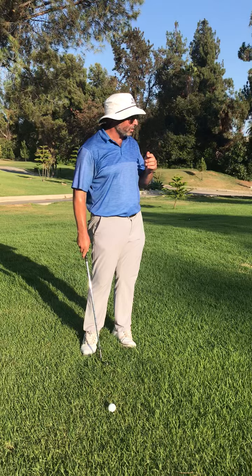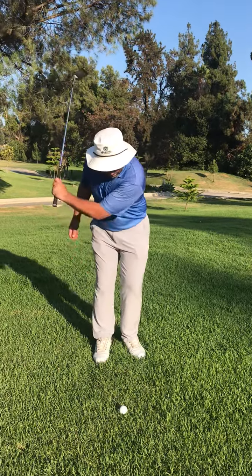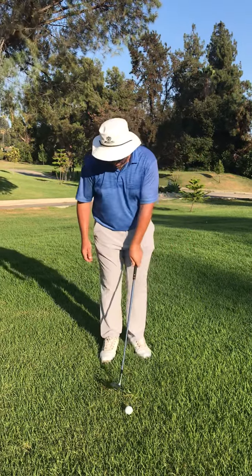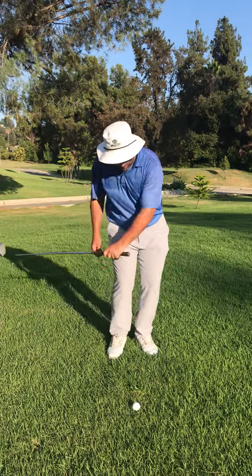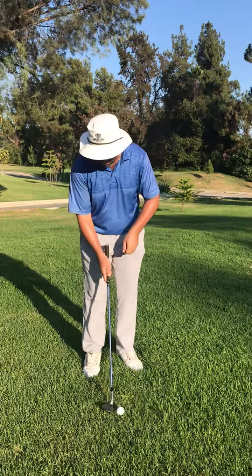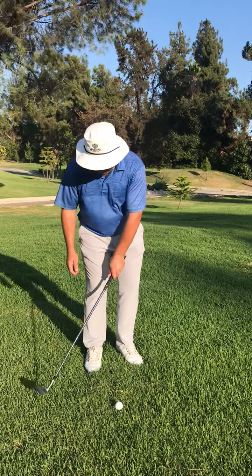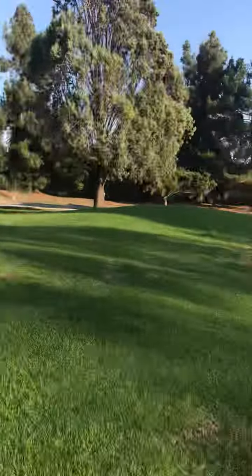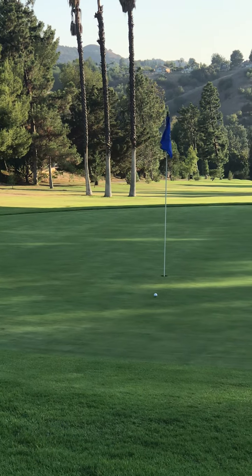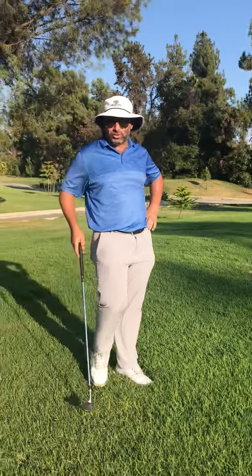I'm going to make a long, slow motion, and the left arm is going to soften and fold this way. Long and slow, soften and fold. I didn't quite fly it onto the surface, but it worked out all right. Give that a try.